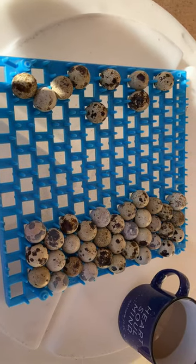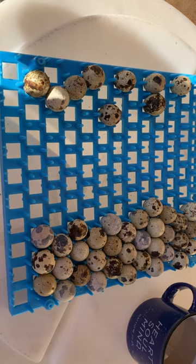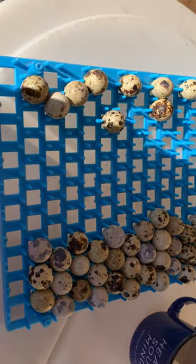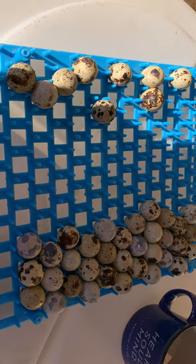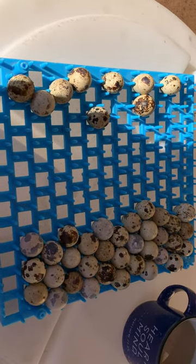Hopefully hatch rates will be jumping up a little sooner and higher with us getting our GQF cabinet sportsman incubator, which is going to be pretty sweet. It's going to allow us to hold about 1,200 to 1,300 eggs at a time for our hatching, our aviary, our customers, and so forth.